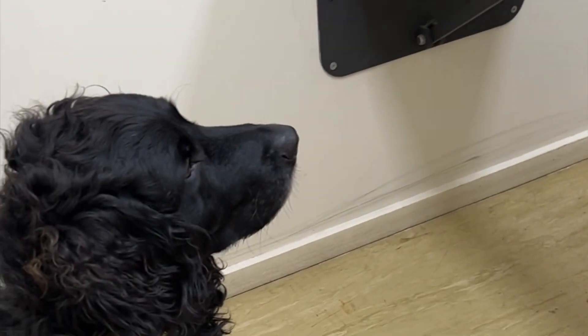Hi guys, welcome to Katie's Corner. Today we're going to talk about dental care. It's dental month for pets in August, so I brought my trusty Ammo and Rory in today just to help show you guys how we're going to clean some teeth.